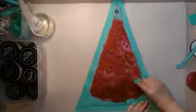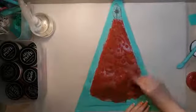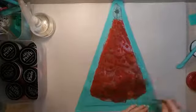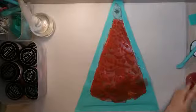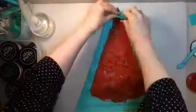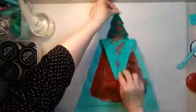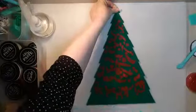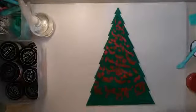Looks like this spot over here really needs some more, so let's go ahead and lay some down. Here we go with the reveal — oh my goodness, it looks like it worked! That is fantastic.